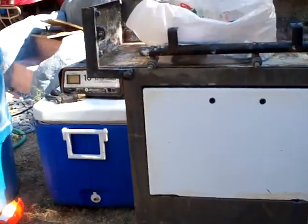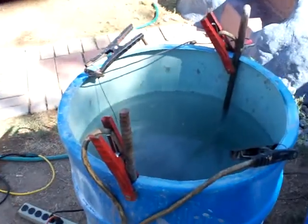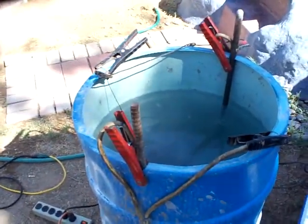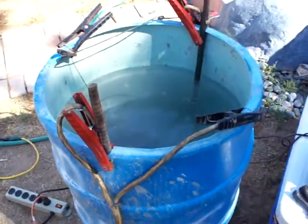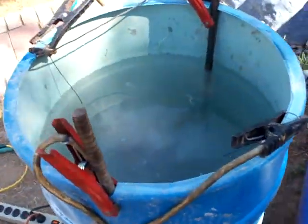You want to make sure you're in a very well-ventilated area, and always make sure that your power cords are well protected and you're not standing in a puddle of water and electrocuting yourself. Safety first.